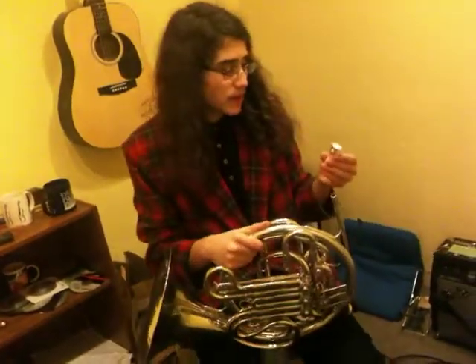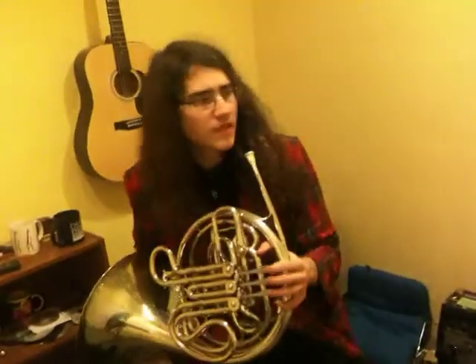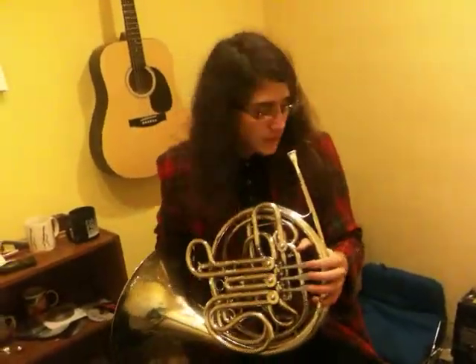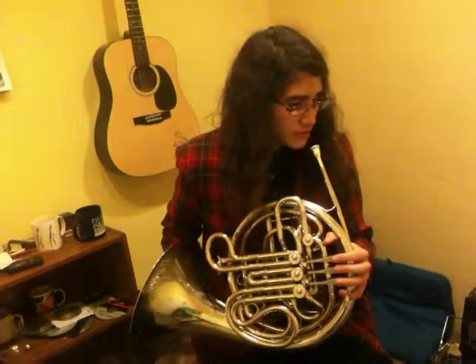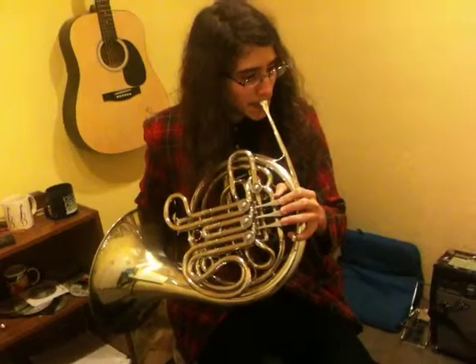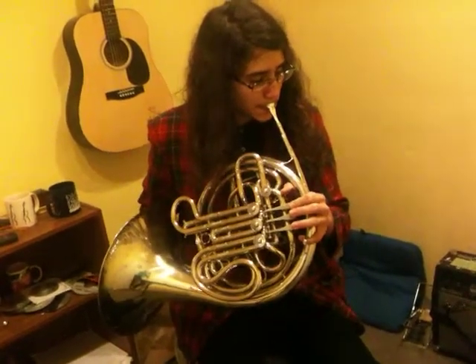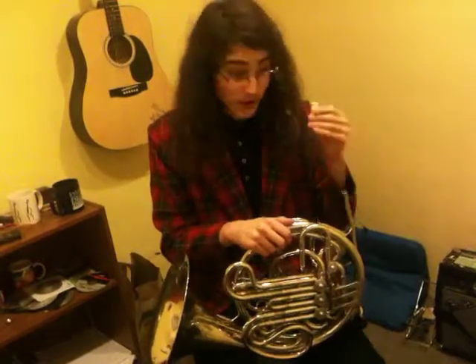First, I'm going to start off with my Schilke 30. So that's the Schilke 30 — very nice tone.